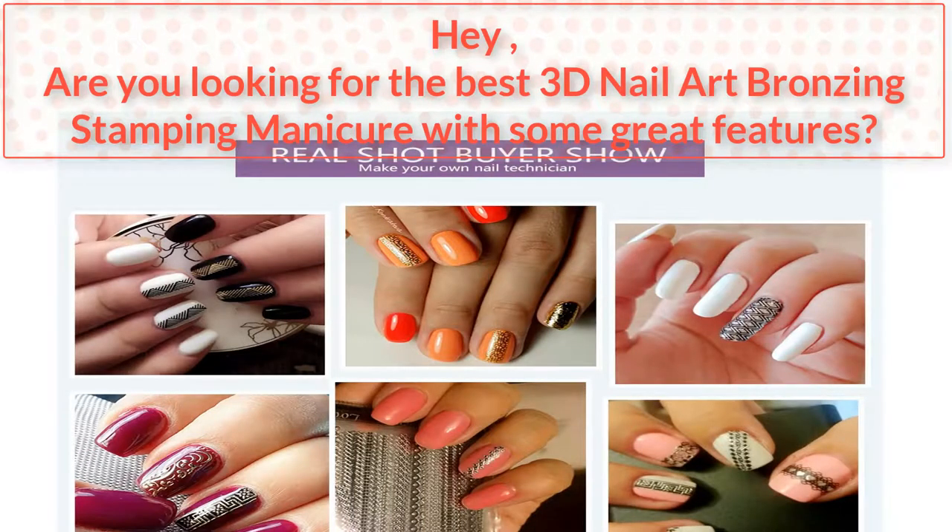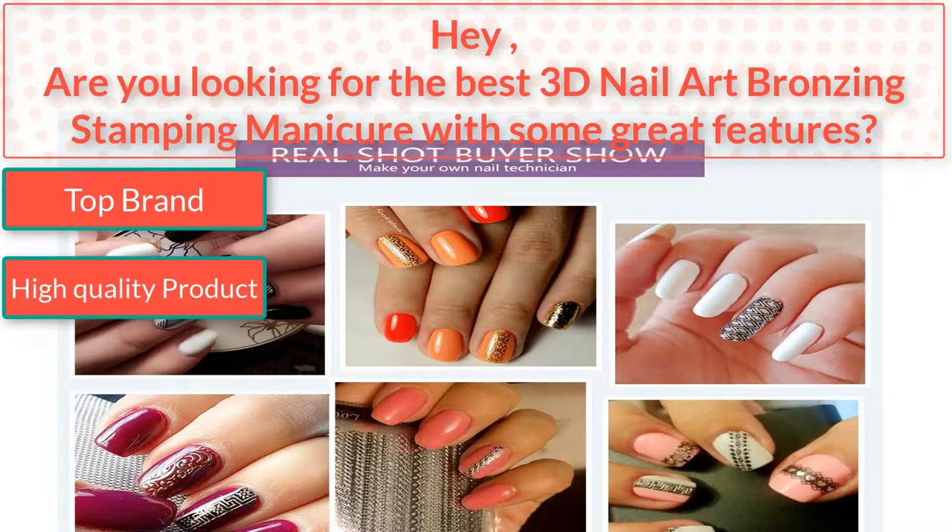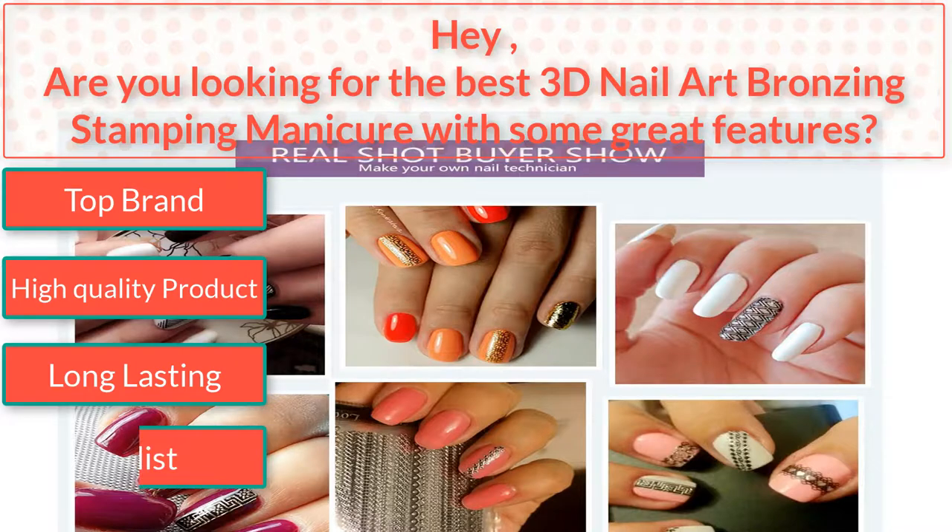Are you looking for the best 3D nail art bronzing stamping manicure with some great features? I found the best 3D nail art bronzing stamping manicure — top brand, high quality product, long lasting, stylist. So watch the video to the end.